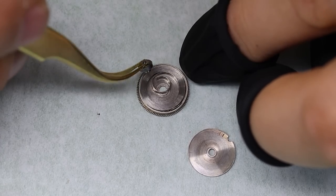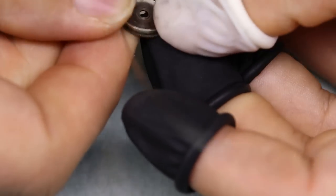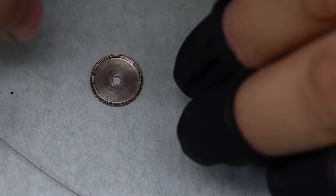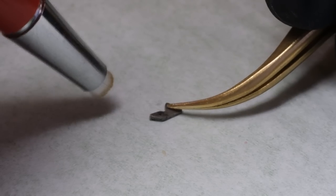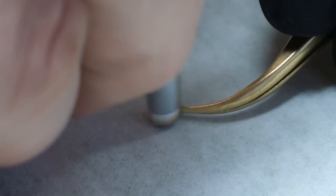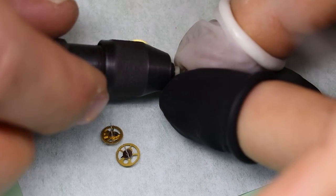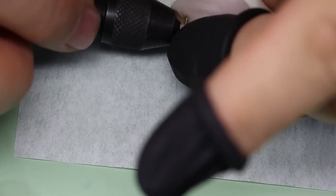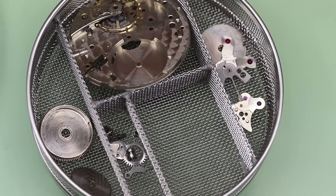Now notice the barrel arbor — it is very loose. So if we're going to reuse this mainspring, we're going to need to tighten up that inner loop. The reason the crown was stuck is that there is some corrosion on the setting lever, so we're going to use a fiberglass brush to get that off. And then we're going to clean the pivots of the wheels with the Eave Flex stick.